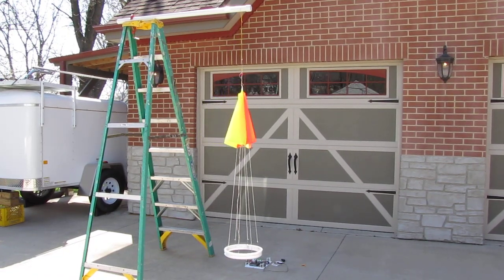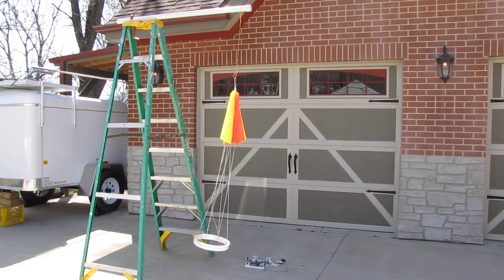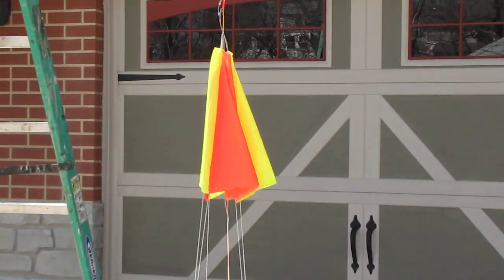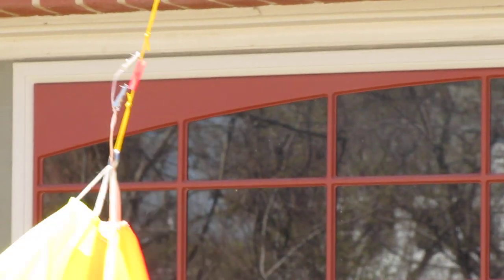We've done lots of bench testing with this. I have never done a mock setup here, so we're going to give this a try today. To give you a quick tour, just above the parachute is the actual cut down module.